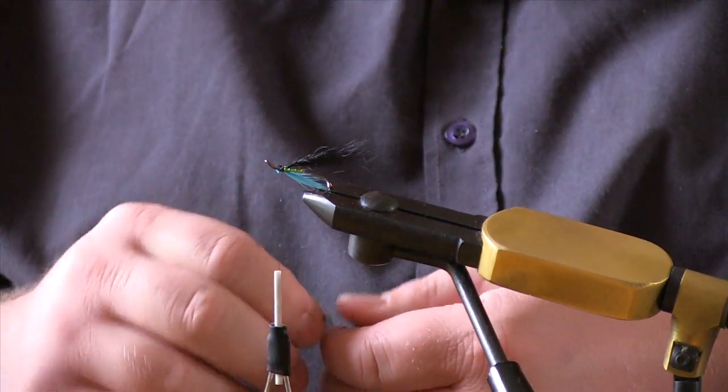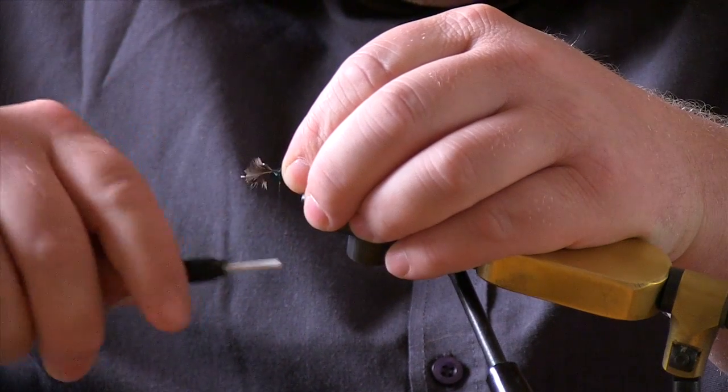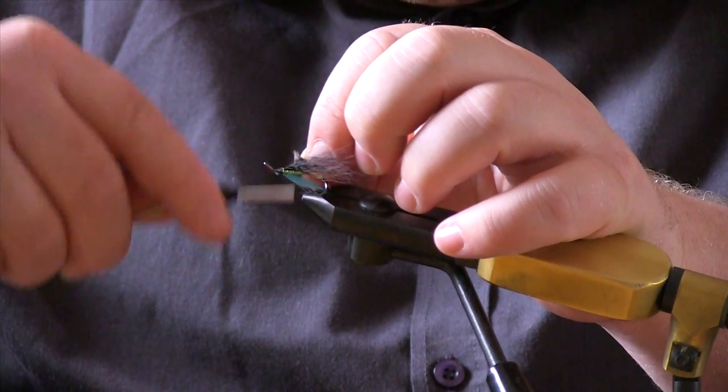Take a pair of jungle cock eyes and just set them side by side. Double back — which helps you secure the jungle cock so it lasts longer.